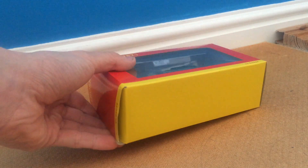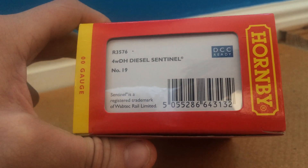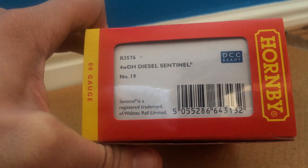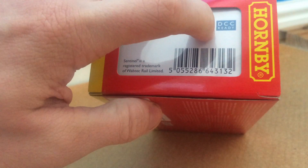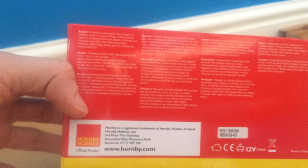We'll start with the packaging — standard Hornby Railroad style. It is DCC ready, product number R3576, and it is a 4WDH Diesel Sentinel Shunter Number 19. You've got the DCC ready barcode and some other company details on the back, along with all the different languages.